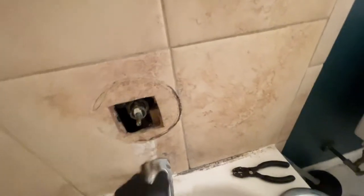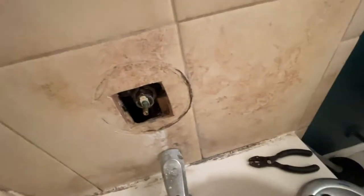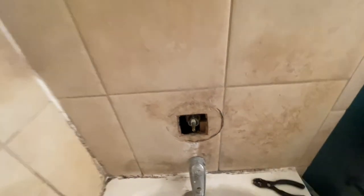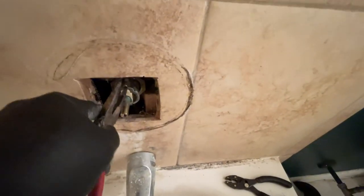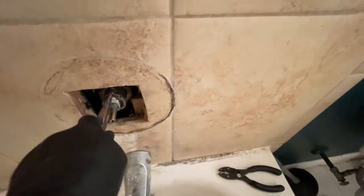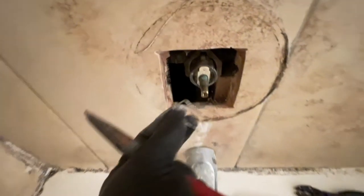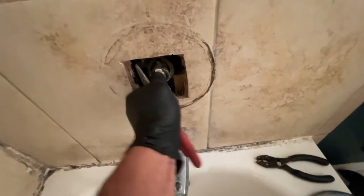Now you can see I have a lot more access to the whole thing. I can slide this metal piece off — just put that to the side. Now there is a pin right there that needs to be removed before you can remove the cartridge. For that you just need needle nose pliers — stick it in and pop it up. Be careful not to drop it inside. There you go, I have the pin out; keep that to the side.